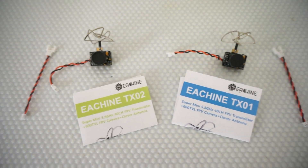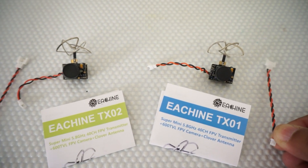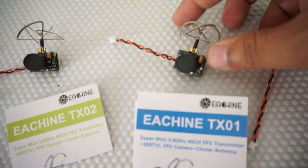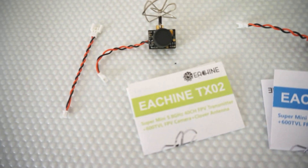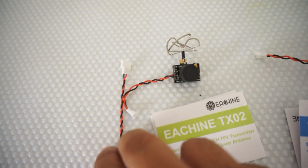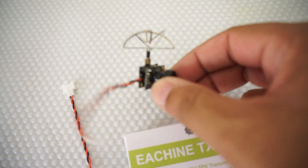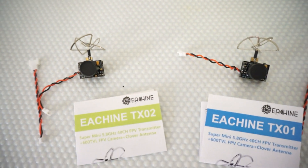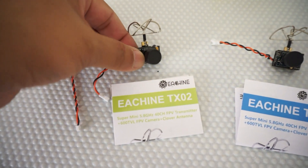Inside, all you get are these components: a cable converter so that you can power your system with a single-cell 3.7 volt battery, a user manual, and of course the 25 milliwatt Eachine all-in-one video transmitter camera system with antenna coming out the left side. The TX02 has a user manual as well and a 3.7 volt battery connection cable. These are so tiny that when I pick them up I actually hide them. You have a 200 milliwatt 5.8 GHz all-in-one FPV camera system with video transmitter and antenna.